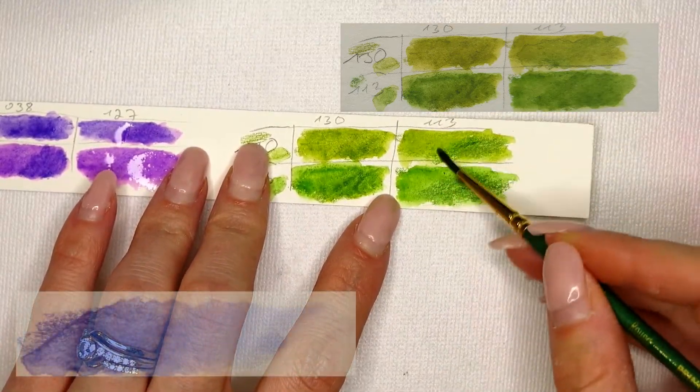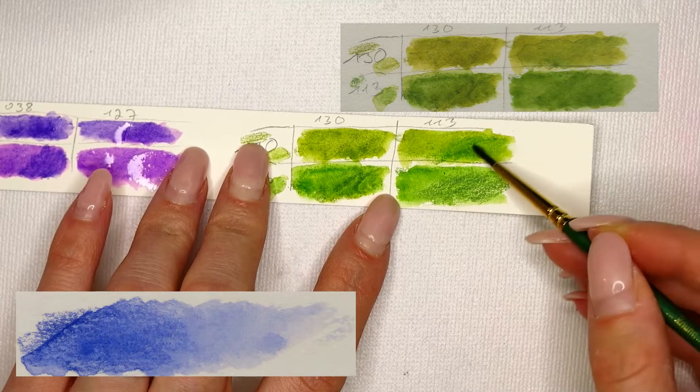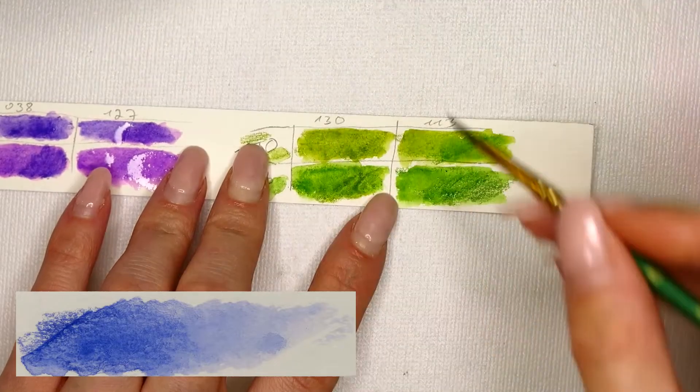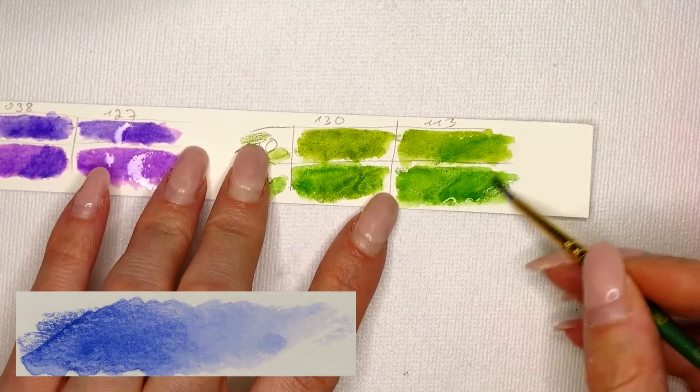In addition I chose a blue tone which I will use for details at the very end. As you will see, I will choose not to activate it with water but instead use it dry.